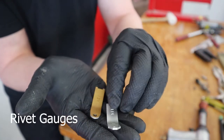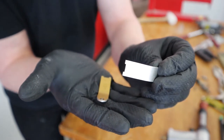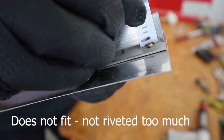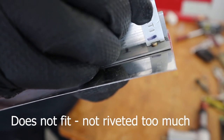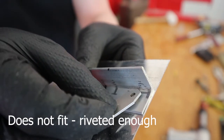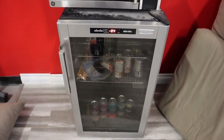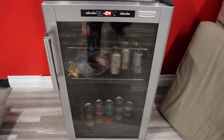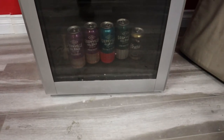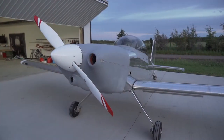Rivet gauges — the last tool we'll talk about — just to make sure you've riveted enough, or not too much. It should always not fit: it doesn't fit one way, meaning you haven't riveted too flat; and it won't fit the other way either, meaning you've actually riveted it enough. And here's the most important tool: have yourself a little beer fridge and spend some quality time at the hangar. Hope you guys enjoyed it — like, subscribe, build yourself something, take it for a rip. See you on the next one.